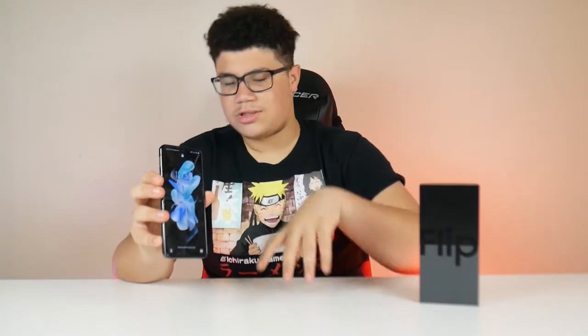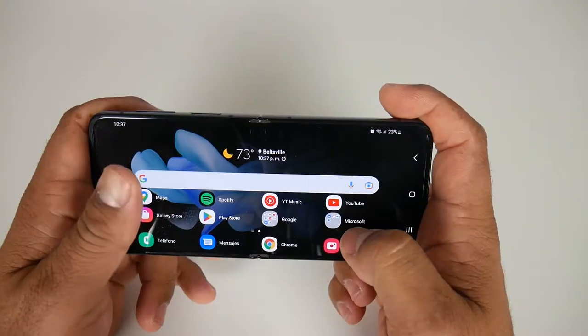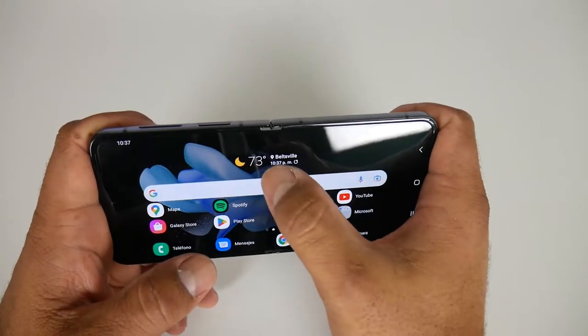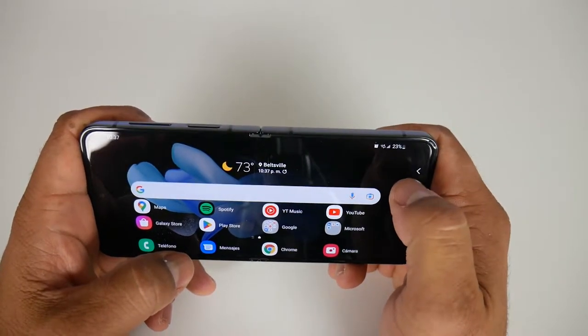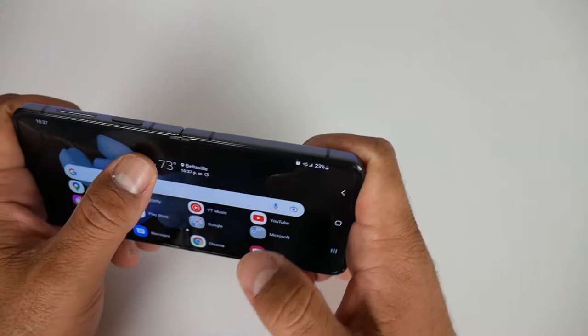Some early YouTubers removed the screen protector on the first foldable phone and the screen started glitching and turning black, because the screen is very soft and sensitive since it has to be foldable. The screen is Corning Gorilla Glass Victus+, which is super sturdy. It doesn't scratch easily but it is a fingerprint magnet, so you'll be cleaning the screen from time to time.